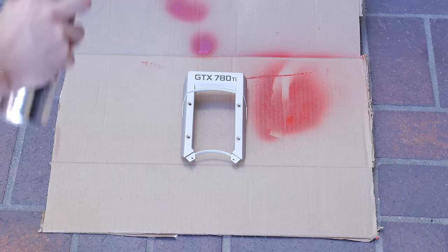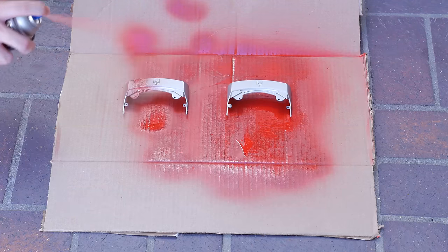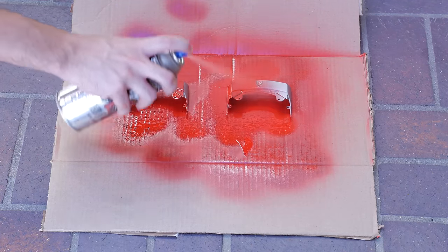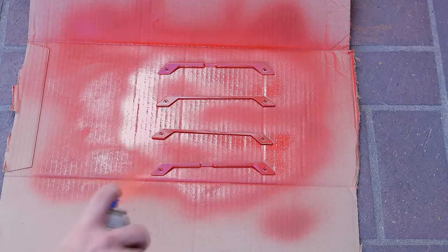Now that all the parts are removed, it's time to paint them. I basically laid them out on some cardboard and applied one layer of coat equally from top to bottom on all the pieces. When you are painting your parts make sure to get all the sides, and it is recommended to do at least two coats so the paint doesn't get scratched off easily.